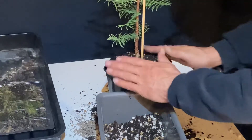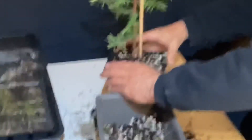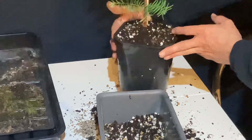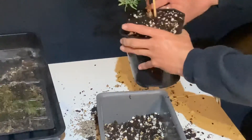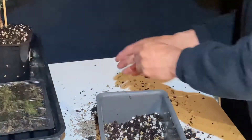This is our acacia soil. All right, I think that's done. Hopefully it'll grow on really nicely this year.